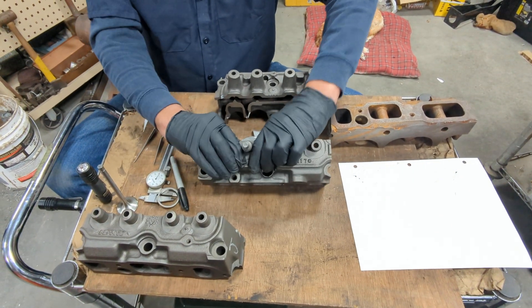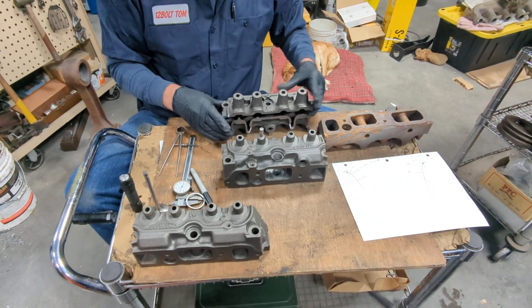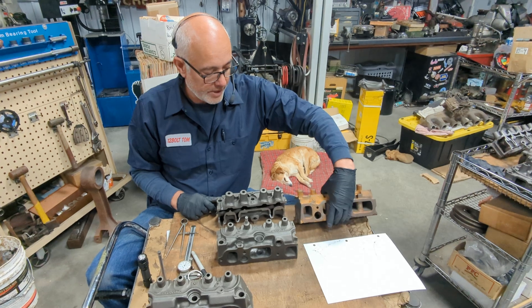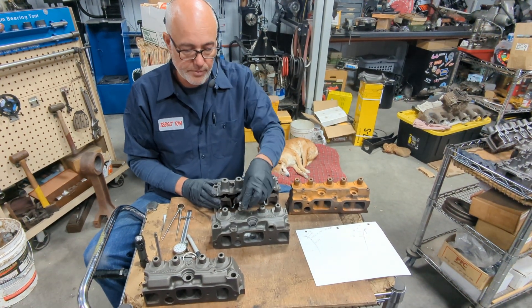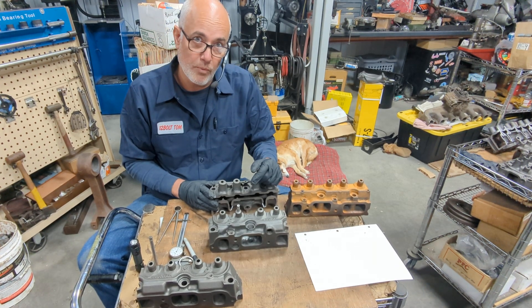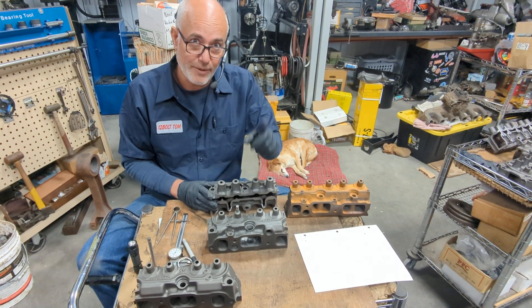We do this in our shop every day. We sell them all over the country — in fact, all over the world. I'm just trying to show you guys how to do it right if you're going to do it yourself. If you have any questions, we do sell the parts you would need to do this, whether rebuilding the head or the bolt-in lump, and we ship them worldwide.